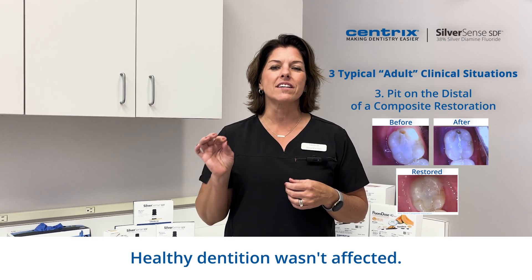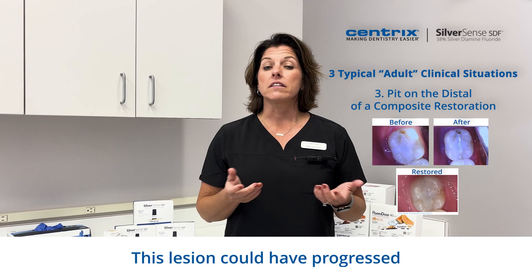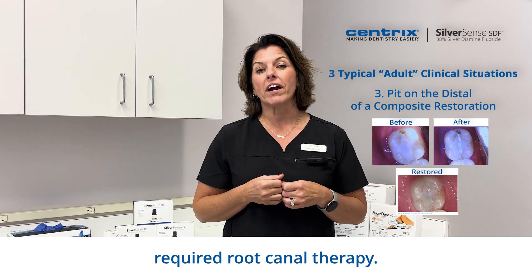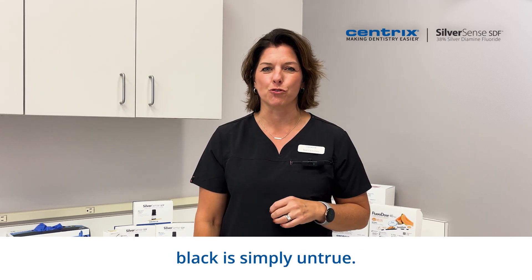As you can see, it didn't turn the tooth black. Healthy dentition wasn't affected. Only the lesion was slightly darkened. This lesion could have progressed to the pulp chamber and required root canal therapy. As we have demonstrated, the myth of turning the tooth black is simply untrue.